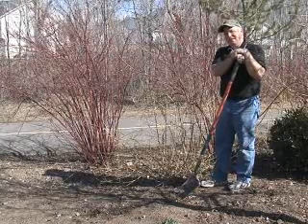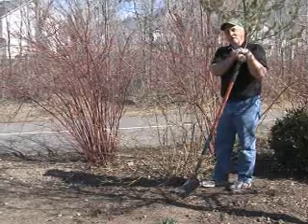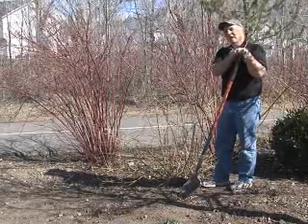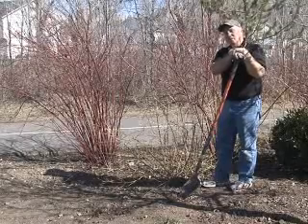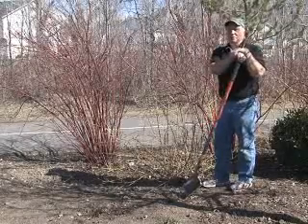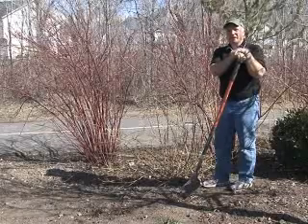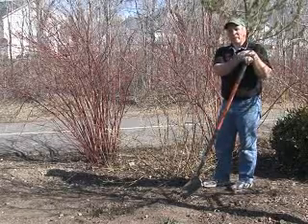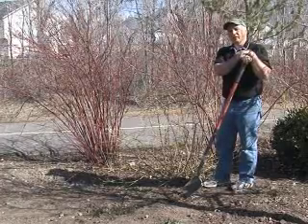Sometimes what happens is you've planted the plant in the wrong place, it's gotten bigger than you thought it would, any number of things can come up and you want to move the plant, or you yourself move and want to bring it with you. This can be done as long as the plant is relatively small — only in the ground about two or three years — and then you can go ahead and move it.